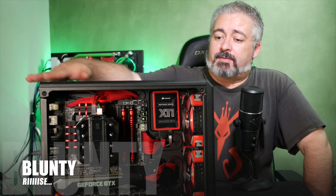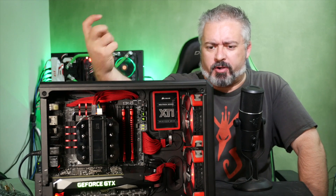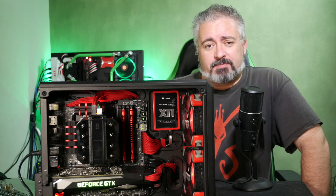Hello again, I am Blunty sitting behind Devil's Crevice 2.0, Devil's Crevice Reborn, Devil's Resurrection, or some other witty biblical reference.